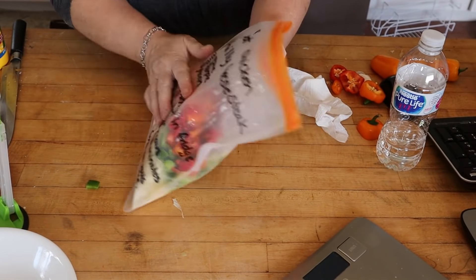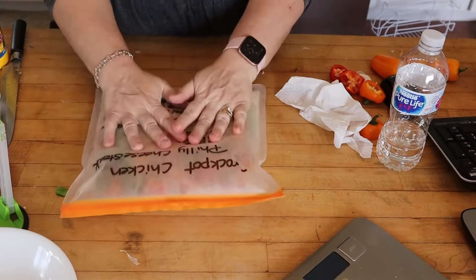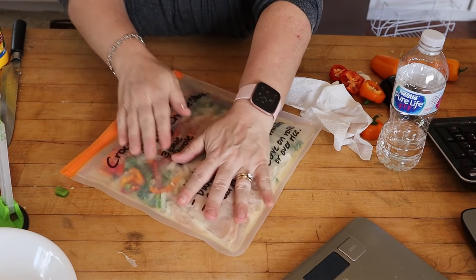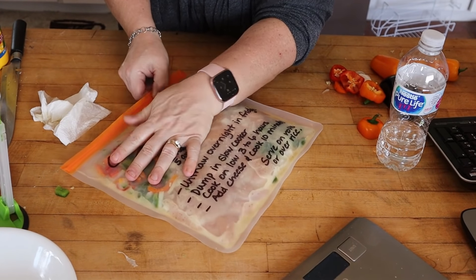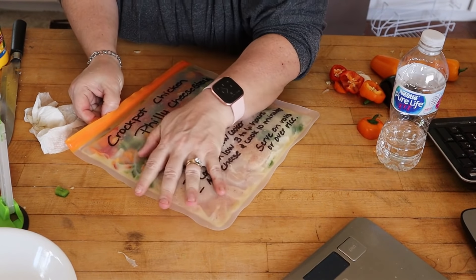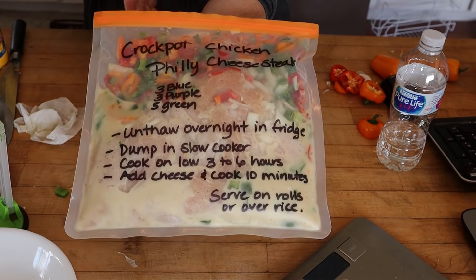Now take it off the bag holder, seal it up, and mix it all up inside the sealed bag. Then lay it flat in your freezer. Laying them flat helps make more room so you can stack them — it makes a lot more room if you lay them flat.